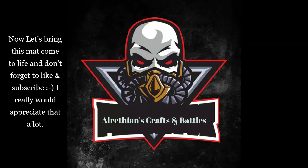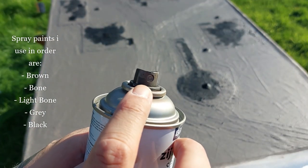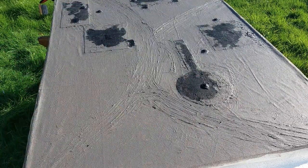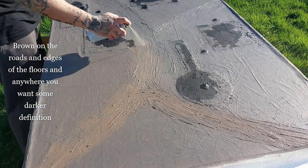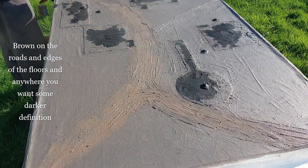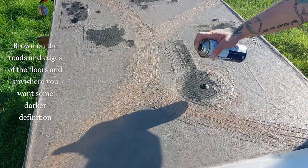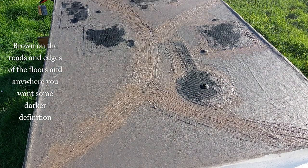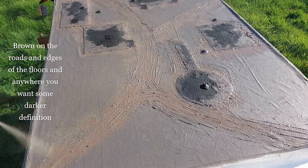Once it's dry, bring the mat outside and let's make it come to life. Don't forget to like and subscribe — I would really appreciate that! Spray paints needed: brown, bone, light bone, gray, and black in order. I begin with brown on the roads and on the edges of the floor — anywhere you want darker definition. So the edges of the floor especially, the roads, the depth, and here and there on the sandy parts of the mat. Also add some nice color variation.